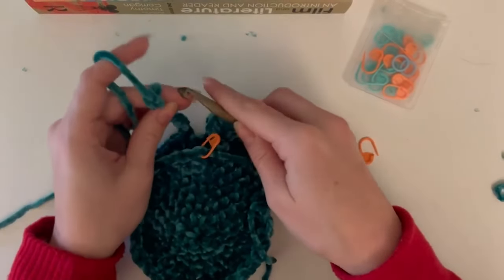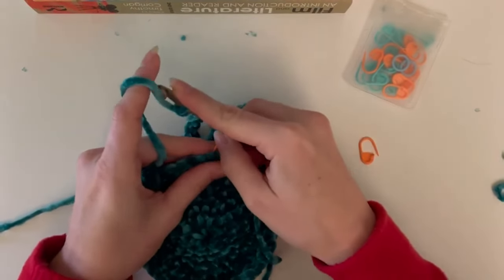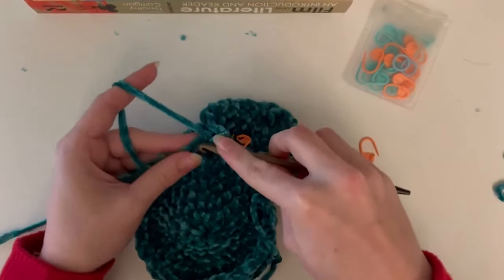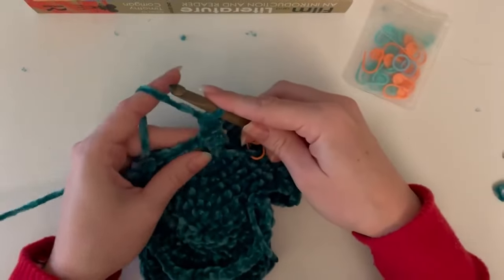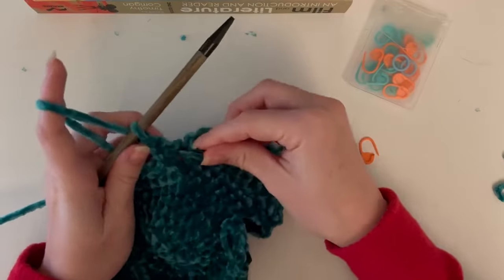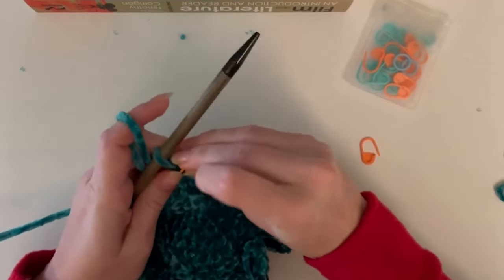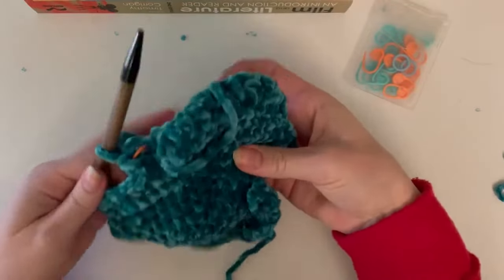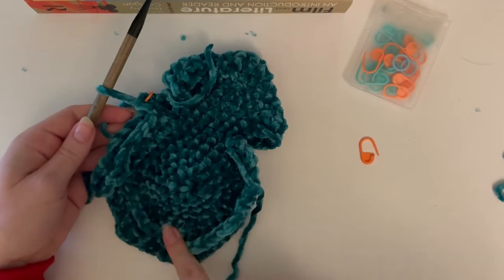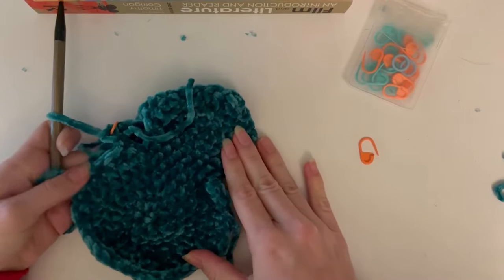From here you're going to repeat the same rounds to finish off the leaf tip - working all the way around, knotting and cutting your yarn - for a total of six times. So every seven stitches is going to be a new leaf tip, giving you your first leaf tip, then two, three, four, five, six.